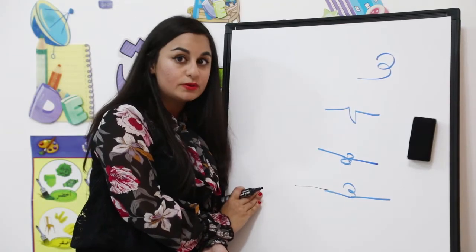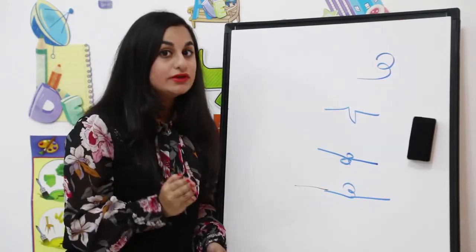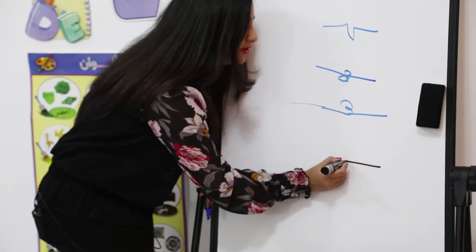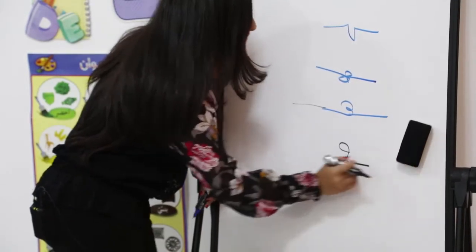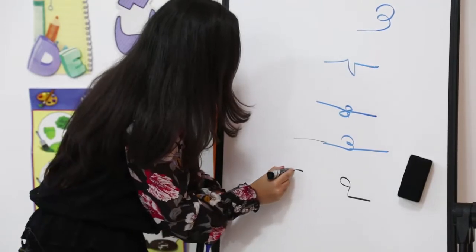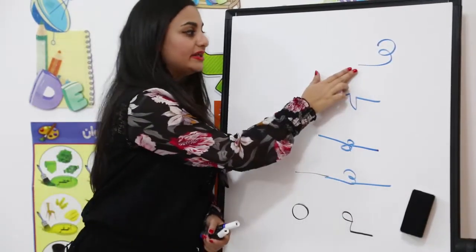Write whichever way you are comfortable with — please repeat it more than once so your hands can learn how to write it. Now when we want to write Ha at the end of the word, there are two ways. The first way, when you want to connect it with another alphabet, you write it like this. If the alphabet before it doesn't connect, we just draw a circle.